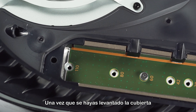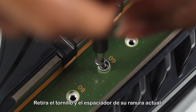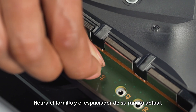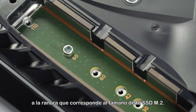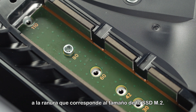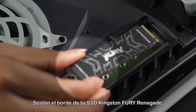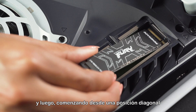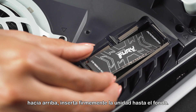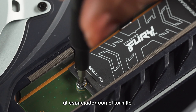Once the expansion cover has been lifted away, you will see a green area with five expansion slots. Remove the screw and spacer from its current slot, set the screw aside, and move the spacer to the groove that corresponds to the size of your M.2 SSD. Hold the edge of your Kingston Fury Renegade SSD, align it with the notch on the expansion cover, and then starting from a diagonally upward position, firmly insert your drive all the way in. Tilt the SSD down and fasten it to the spacer with the screw.